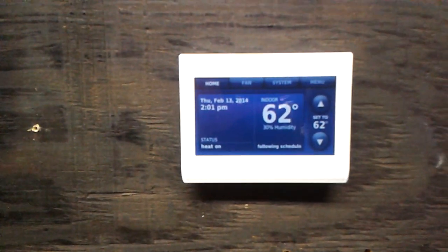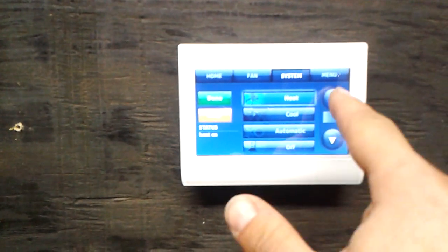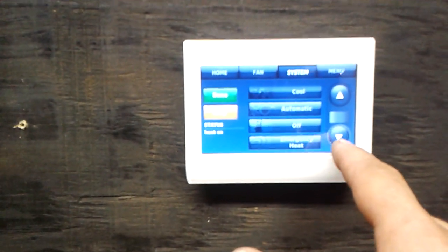Then we have the Prestige IAQ — same thing. We've got a system button. Right here, you'll see that emergency heat does not show up. You'll see on the right there's a scroll bar, so we scroll down. Then you'll see that emergency heat is an option. We'll select that and say done.